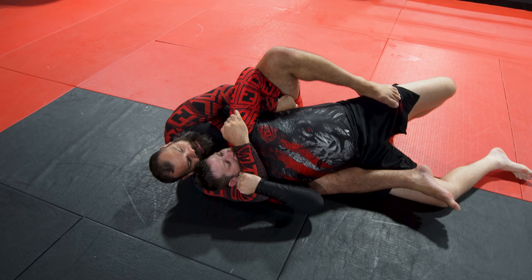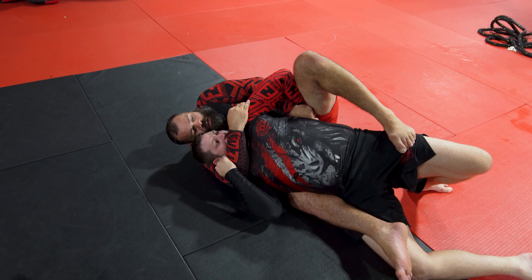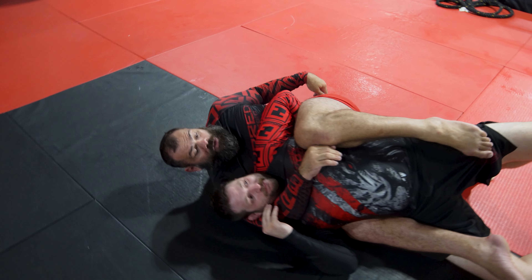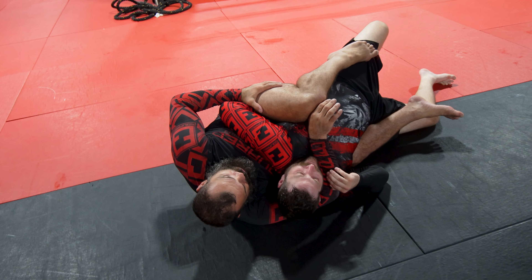Now this leg here, I'm going to put friction on his arm. So now there's no space for him to pull out the arm — that's the pressure on the arm here.